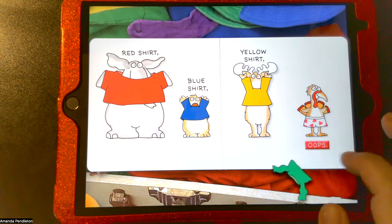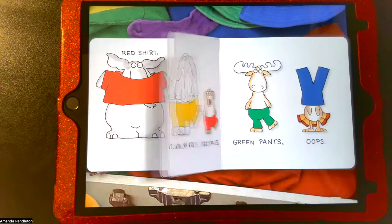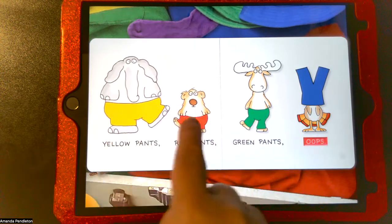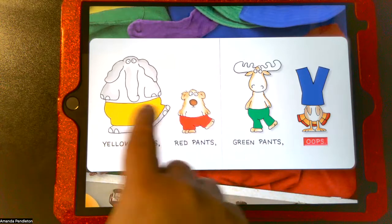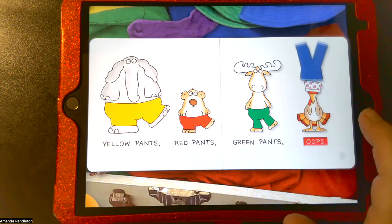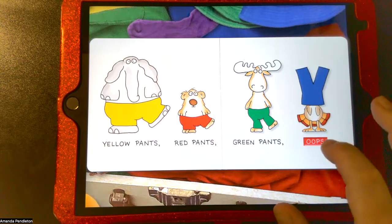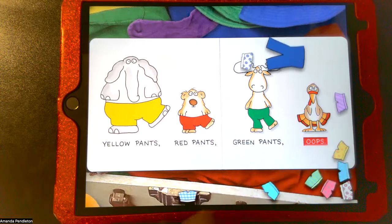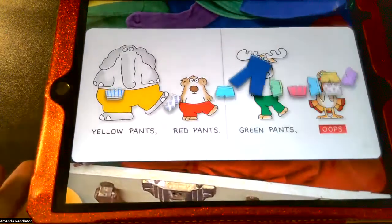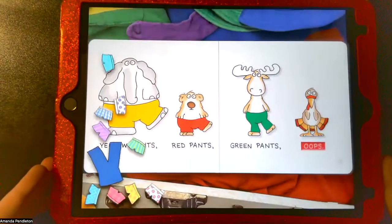The turkey is trying to wear his shirt as pants — oops! On this page the oops button simply flips the shirt down to the bottom. Next page: yellow pants, red pants. When I touch the characters it actually almost makes them dance. For the turkey, clicking on him actually changes the shorts underneath every time, and when I hit oops all those different pairs of shorts come down.